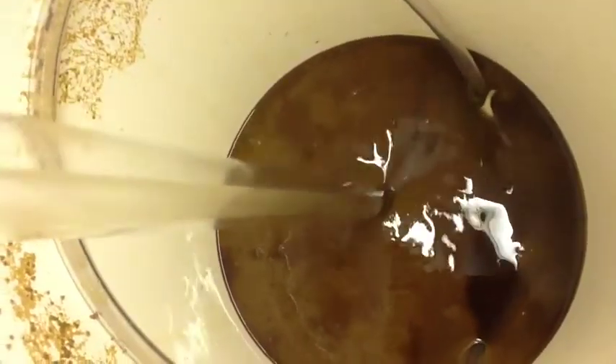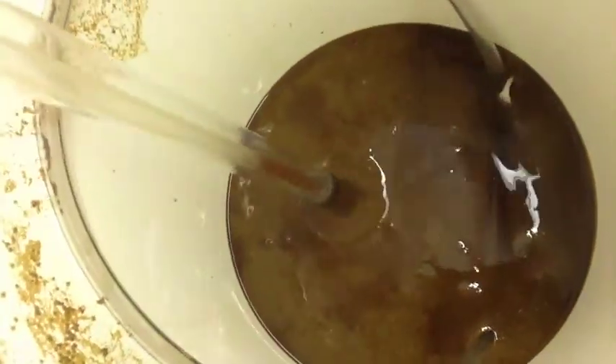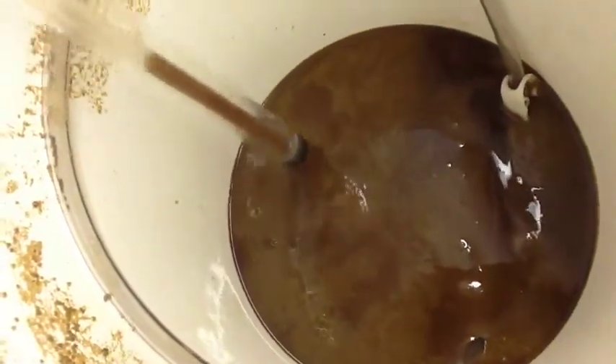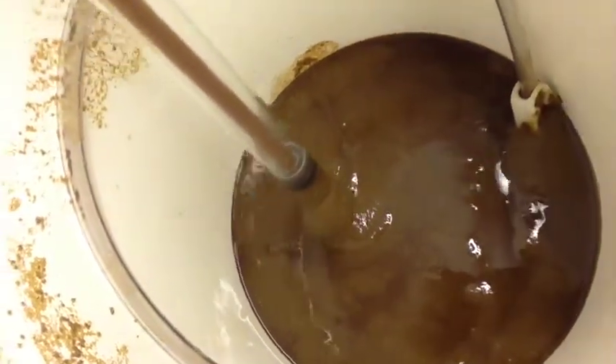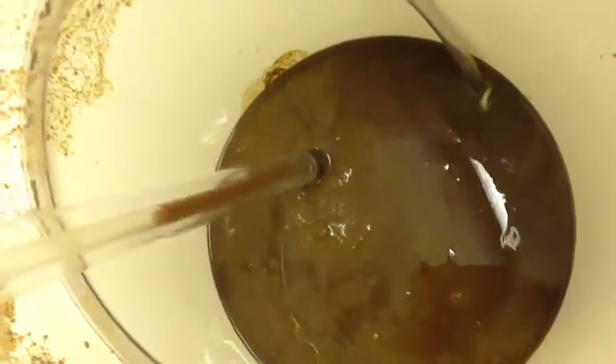Let me show you how much sludge we got in the bottom of this thing. That's how much sludge there is on the bottom — an inch and a half or so. That's going to be fun cleaning. Alrighty.